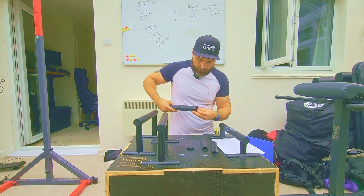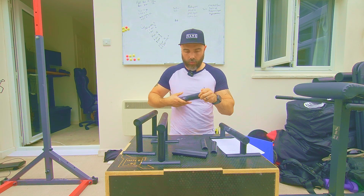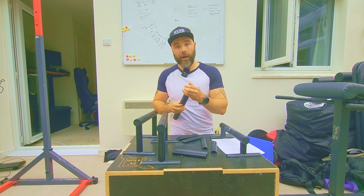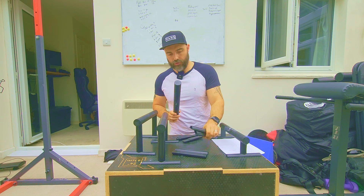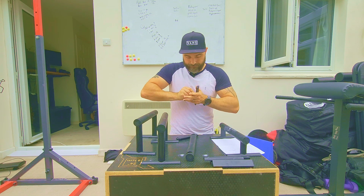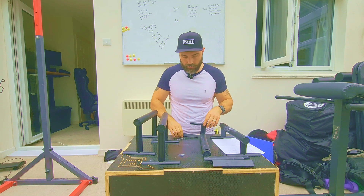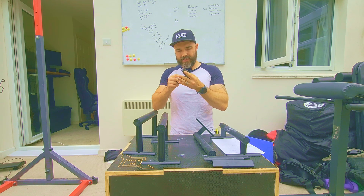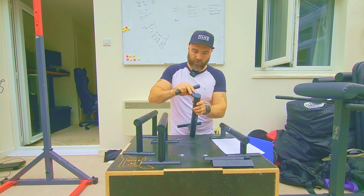Let me set up the second one to show you how quickly you can set these up. Within a couple of minutes what looks like a couple of bars packed in your backpack — these are about 15 inches long so they should fit in most backpacks — becomes a full set of parallettes you can work out with. The little indent here is maybe a couple centimetres in, but it's a tight fit. These things aren't going to come out; you sometimes want to bang them in or press down to make sure they're in as far as they go.